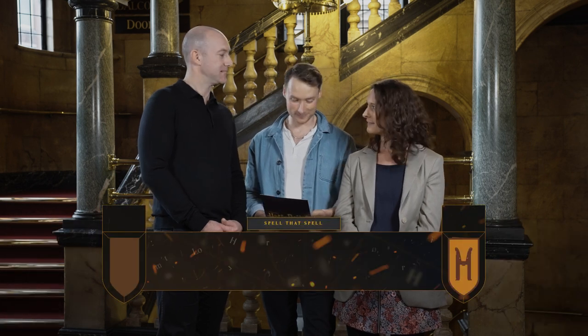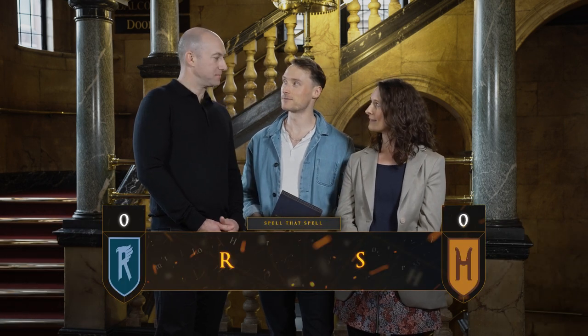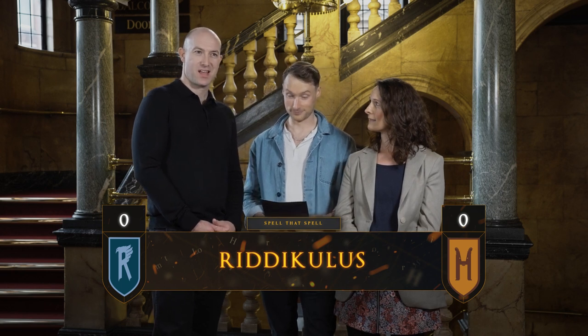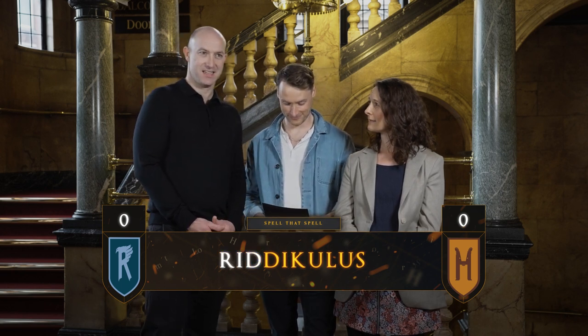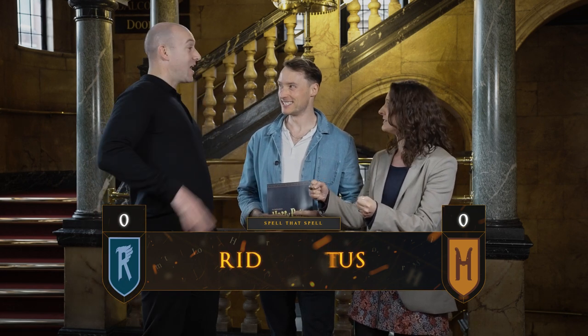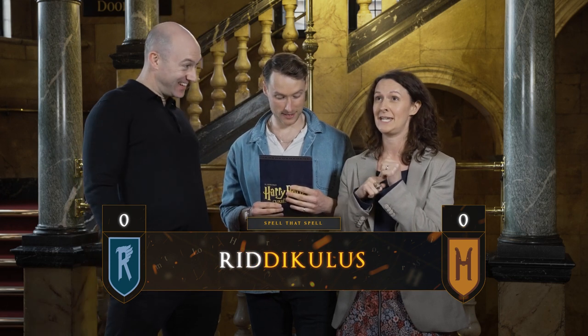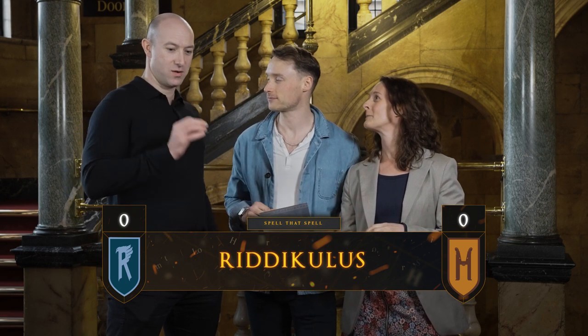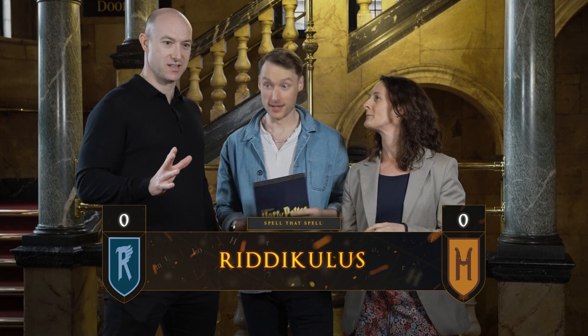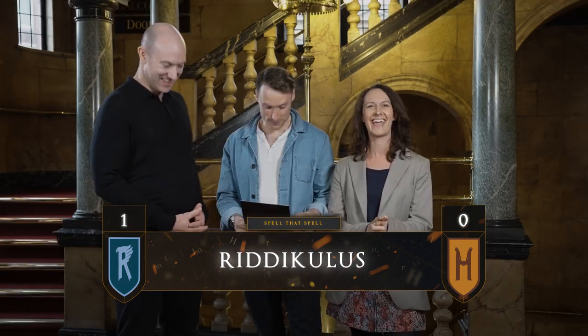So Rob, our first spell is Ridikulus. R-I-D-I-C. Unfortunately that's not quite right. But if you can tell us what the spell means you'll get a point. That will deal with a boggart — it gets rid of a boggart. That is correct! Brilliant.